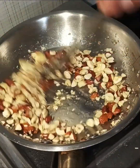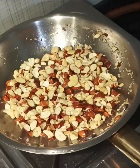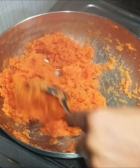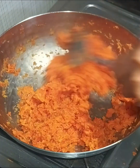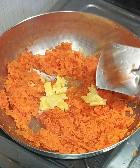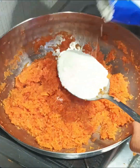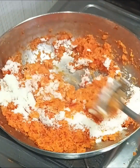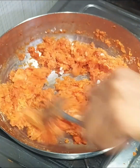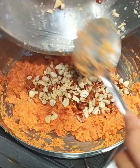You have to stir the gajar so it doesn't change. If you have milk powder in your house, you can also add condensed milk or coconut or dry milk.